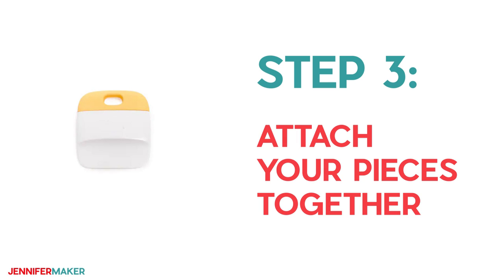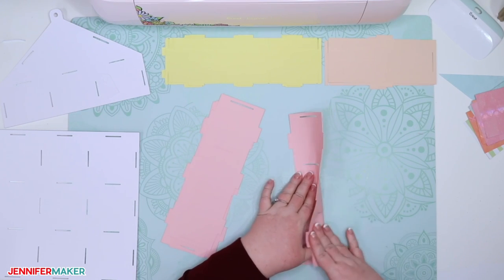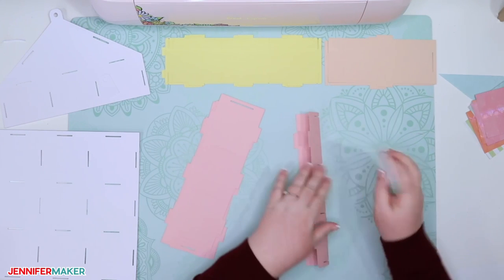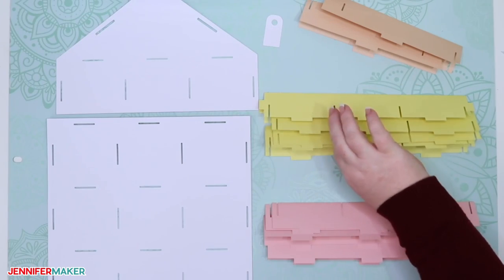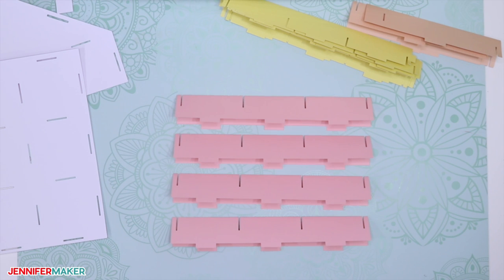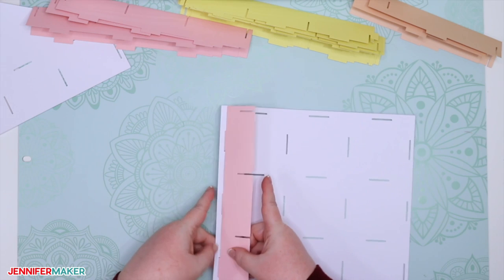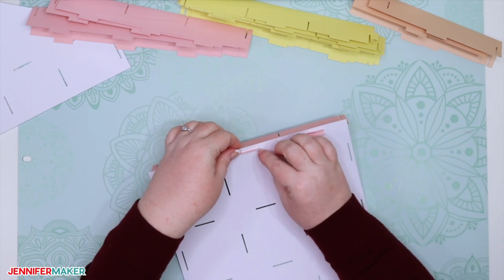Step three: attach your display case pieces together. First, fold all of your scored pieces in half — there should be 10 total pieces for the 3x3 cubby display case, or 8 for the 2x2 cubby case. Fold them all in half along the score line and use your scraper tool to make sure the fold is really crisp, but don't fold the tabs yet. Now locate the four pieces with thin slots in the middles rather than at the edges — these are your side pieces. Take one side piece and slide its tabs into the slots at one of the edges of a large square piece. Separate and fold down the tabs on the back to lock everything in place.